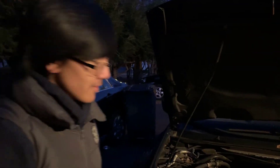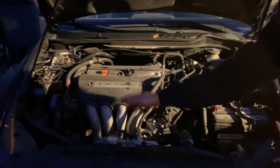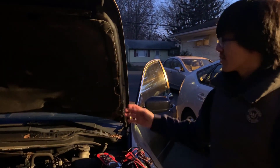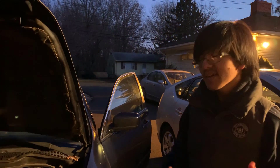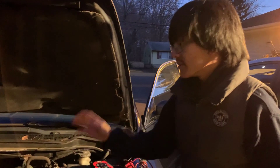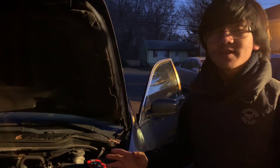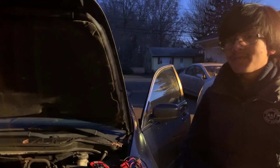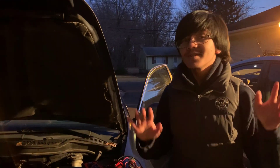Let's talk about the alternator. The alternator's job is both to recharge the battery and also to power the other electrical devices, such as the radio and the lights. This means that if the alternator stops working, all of the power for the engine will have to rely on the battery. When the power from the battery runs out, everything in the car will stop.